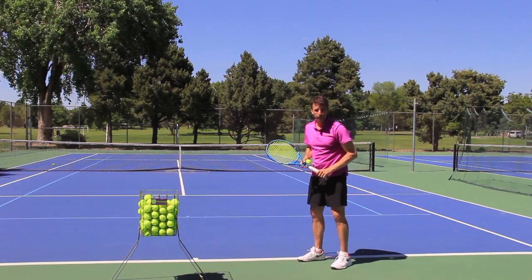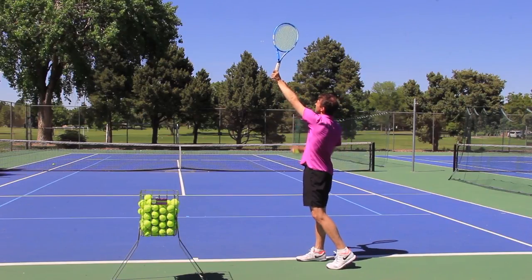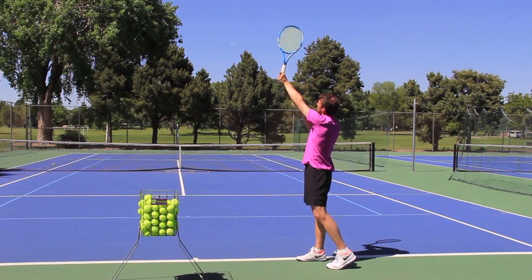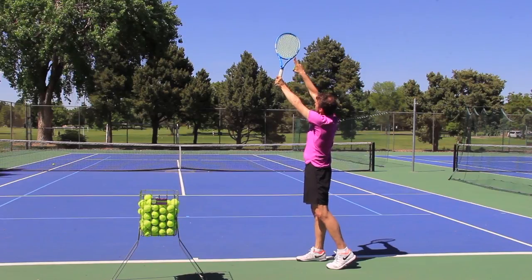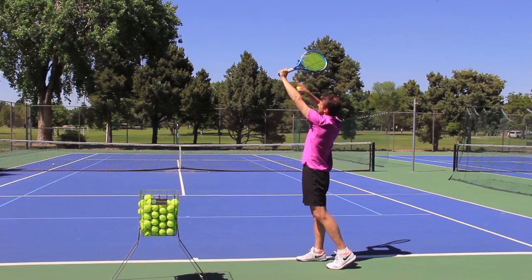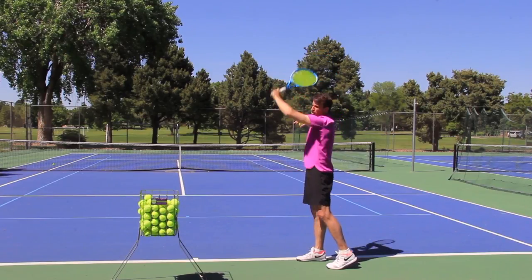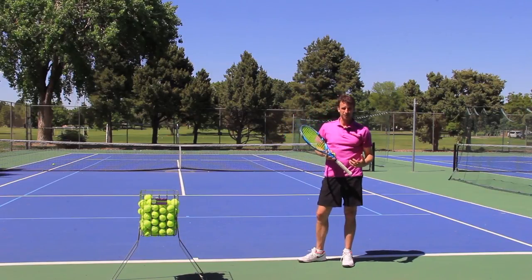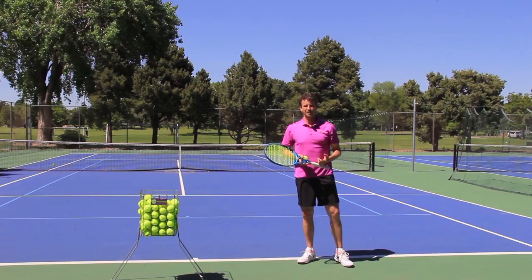One bonus tip related to the toss: when I reach up to make contact, notice the angle of the racket in relation to my arm. There isn't a very strong angle here, so you can basically just draw the line straight down. With a topspin serve, you're going to see people make contact and there's a much more pronounced angle between the arm and the racket. That angle would support hitting more of a topspin serve, and that's a function of your technique and where your toss is located.